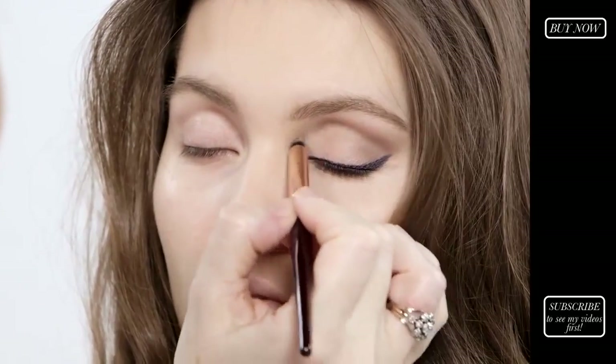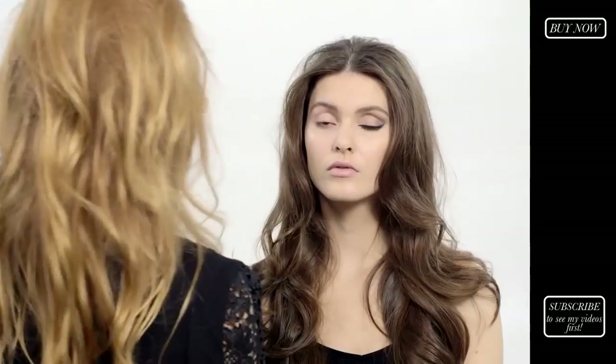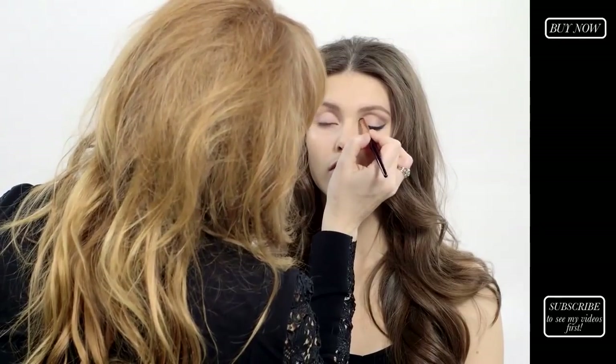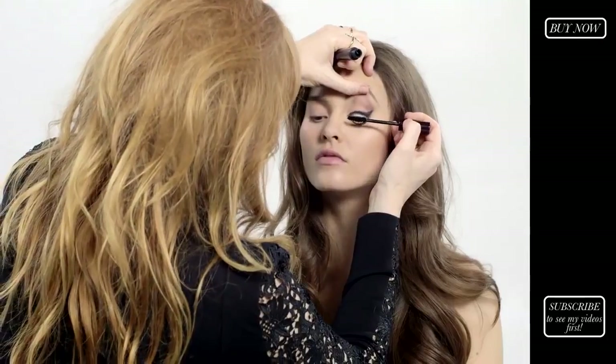I'm going to take my smudger brush and dip that into the prime shade, and pop a little bit of that in the corner — that will just widen the eyes and make the eyes look a little bit more wide apart.